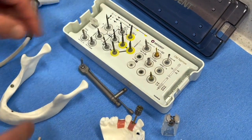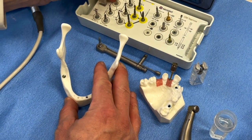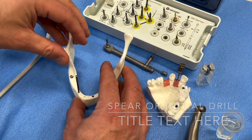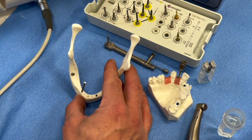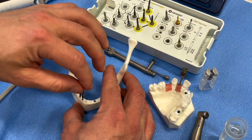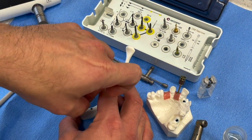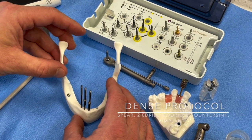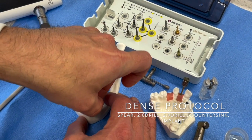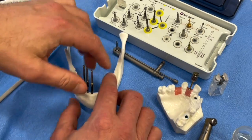For the drilling sequence done conventionally: start with the conventional drill — the spear — as step one. Step two is the 2mm drill. Step three, if we're in soft bone, go straight to the 2.9 undersized drill and place the implant. If it's really dense bone, use the countersink first, then place the implant.